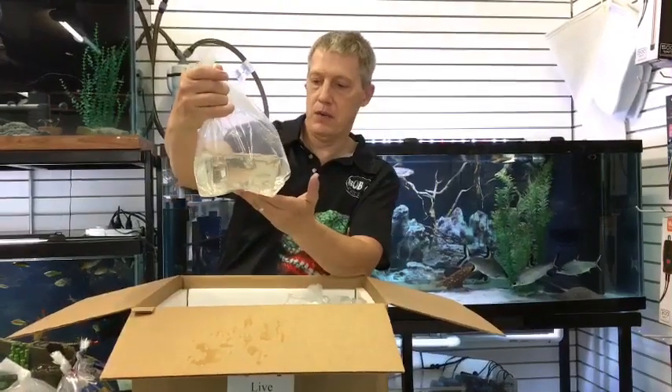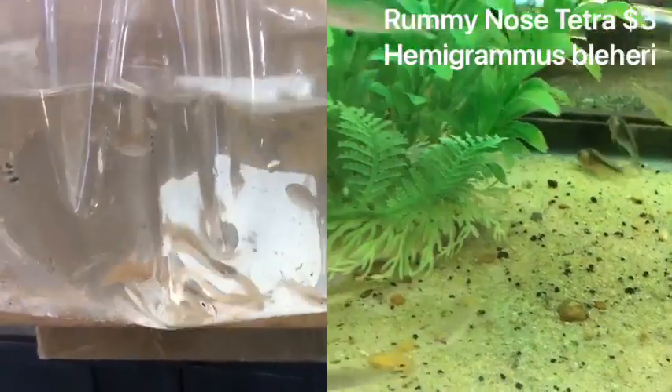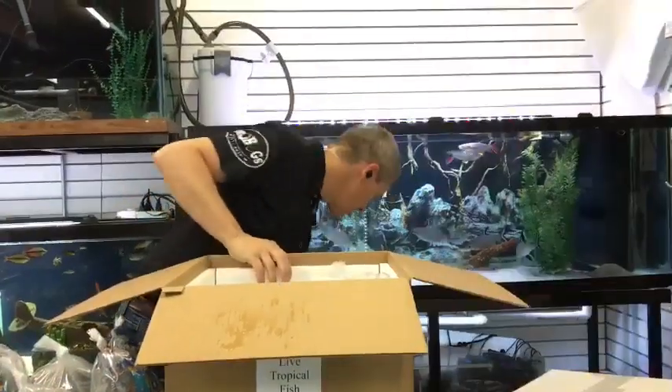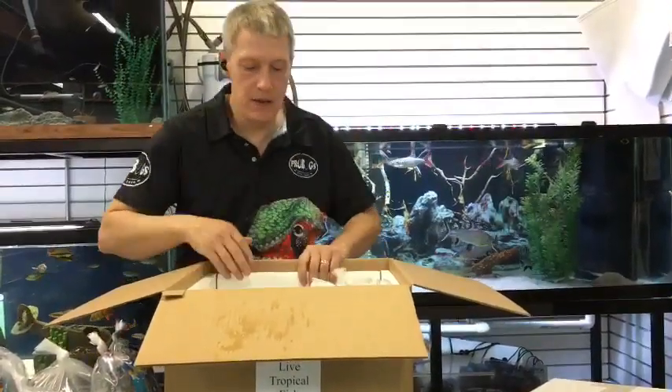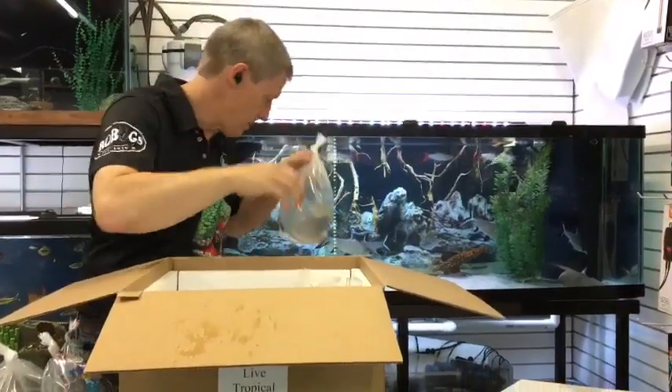Next up is rummy nose tetras — got a double batch of rummy nose this week too, a whole bunch of them, because we've been running out like crazy. Super, super cool community fish. Again, on the Tetra Special, buy four more, get 25% off.